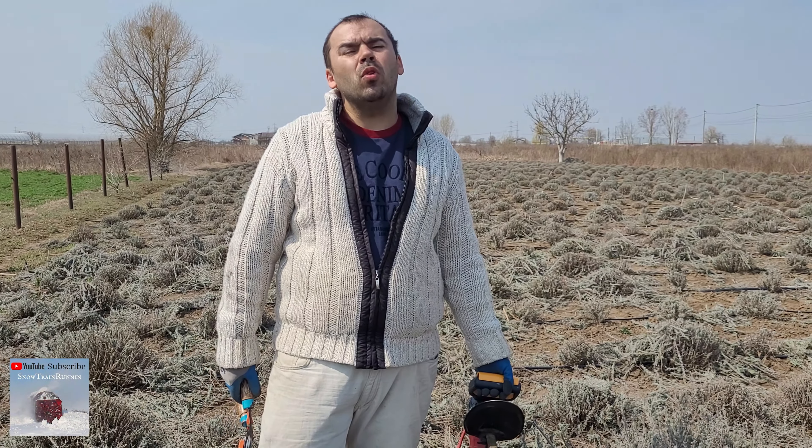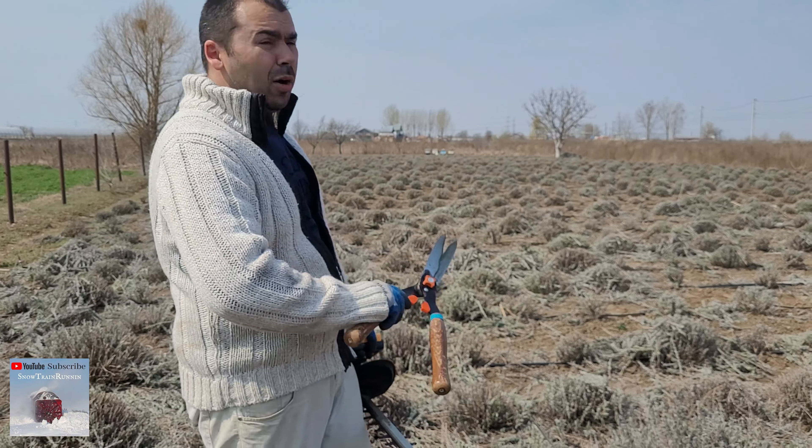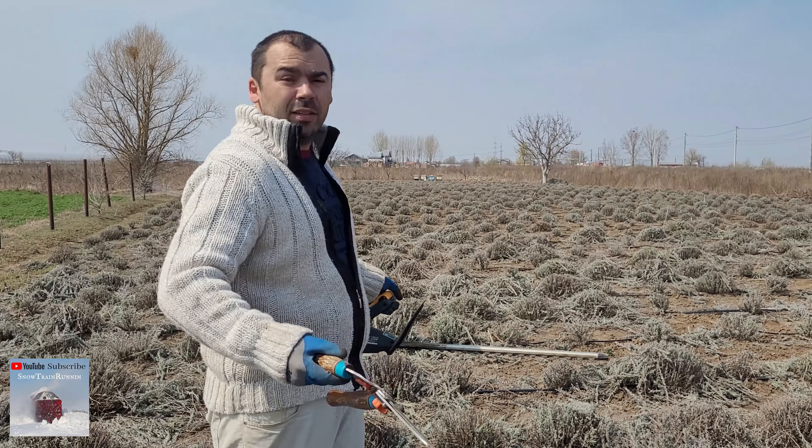Hello guys, my name is Luca and in this video I will show you how to prune the lavender, how to trim it the right way for this year.